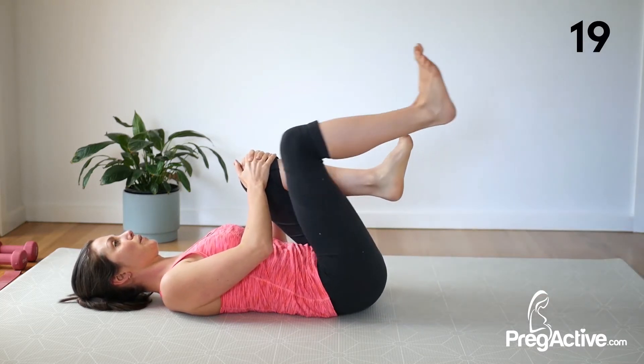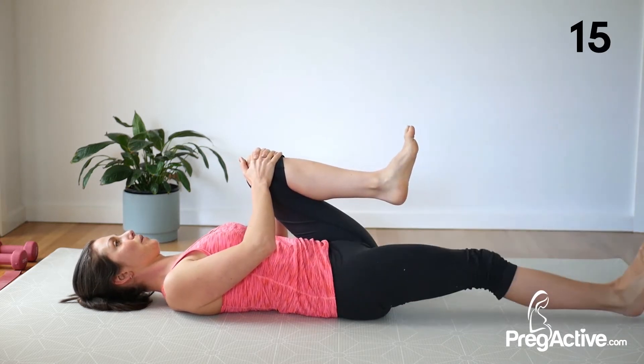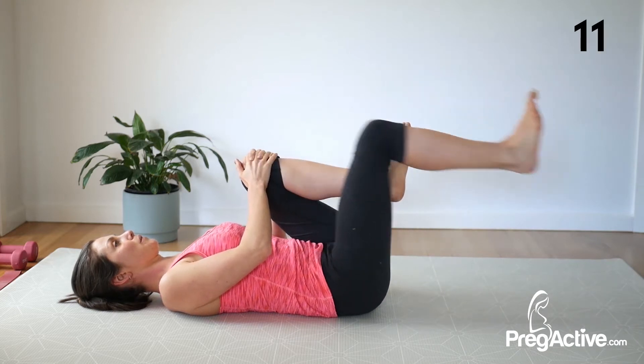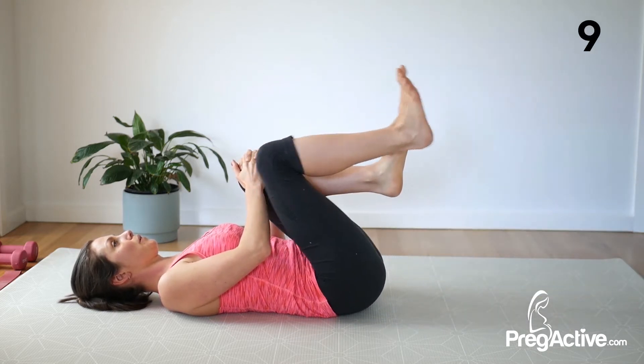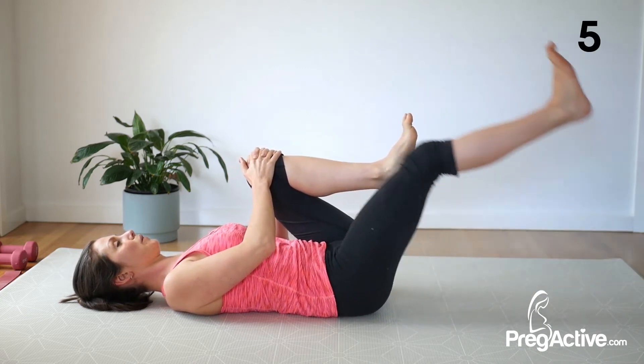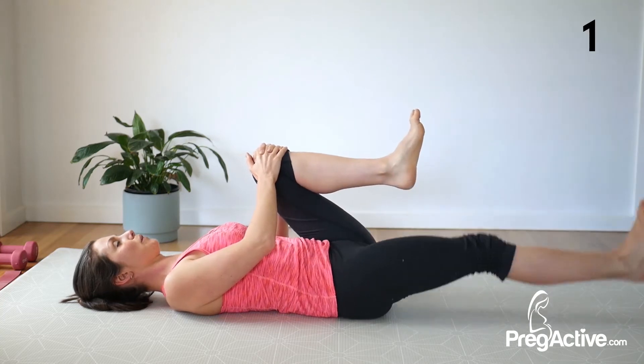Halfway. 10 seconds to go. Keep your shoulders relaxed and away from your ears. 3, 2, and 1. Break — perfect.